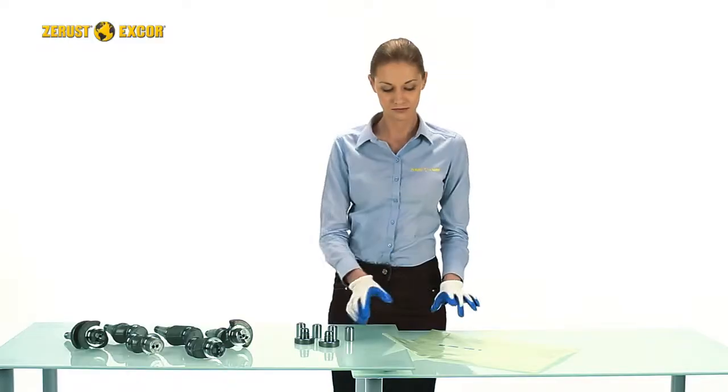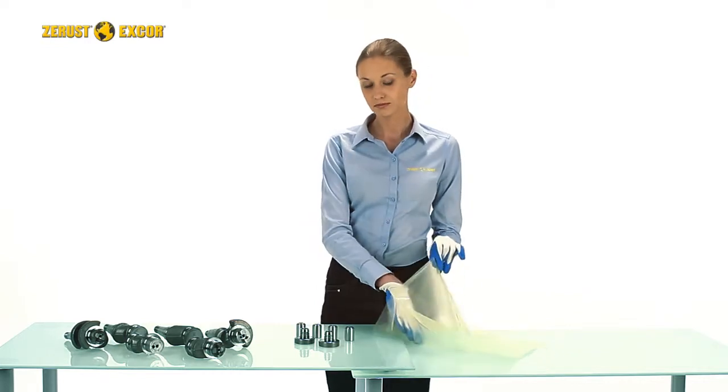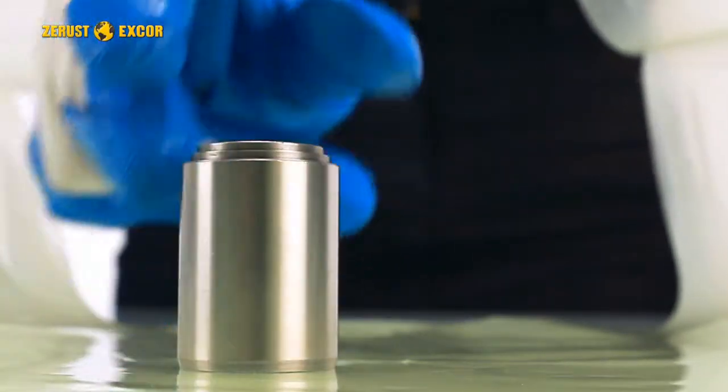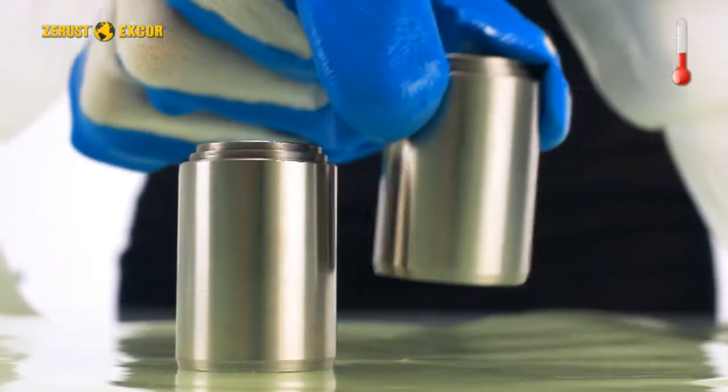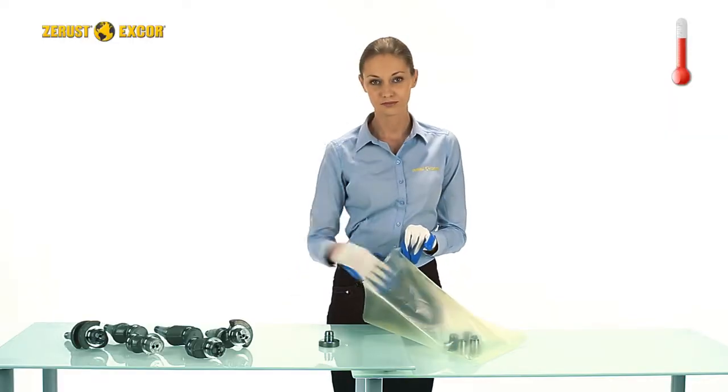Inspect Z-Rust X-Core film packaging for any tears or holes. Pack only clean and dry parts. During packing, the temperature of the parts must be close to the current room temperature to prevent condensation.